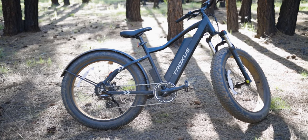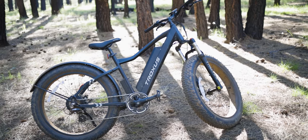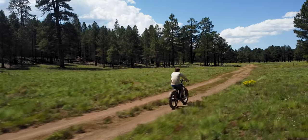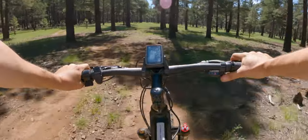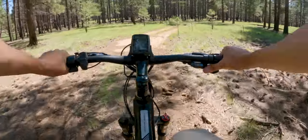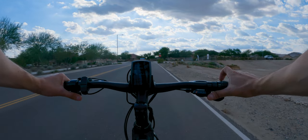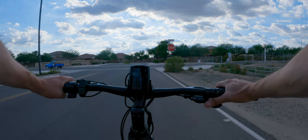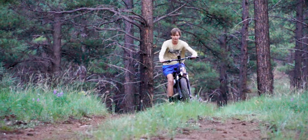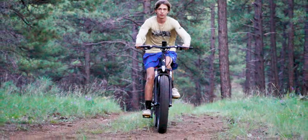Today we're going to talk about the Troxus Volcanus 750W Fat Tire E-Bike. This bike is marketed as an off-road, almost an electric mountain bike. Does it deliver? Yeah, it does. With all my reviews, I did get the product for free, but I get no further compensation, so I can say exactly what I want. I have no invested interest. I'm going to give you my honest opinion, and you can make up your mind on your own.